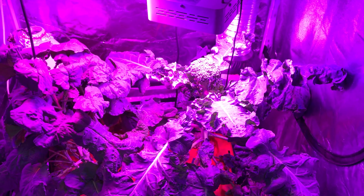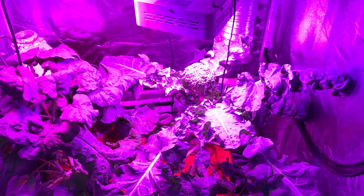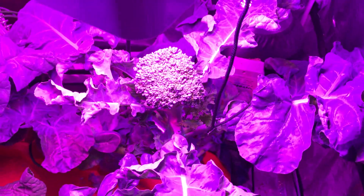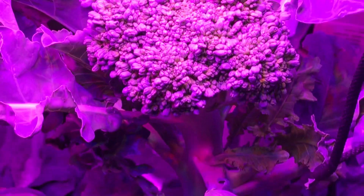It's my weekly indoor tent grow for my broccoli. Today is Sunday, April 4th. Last week this plant had started to form a head and it's gotten much bigger, looking like it's packed pretty tight.